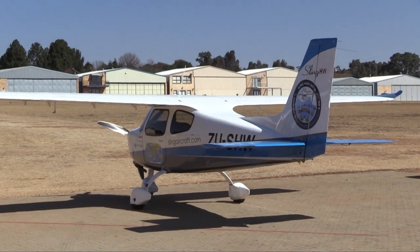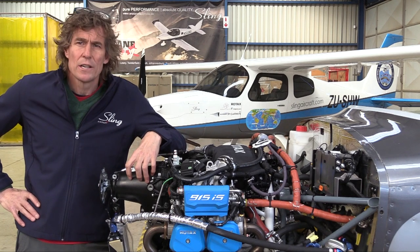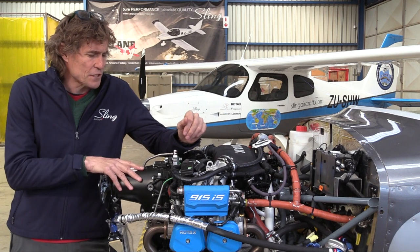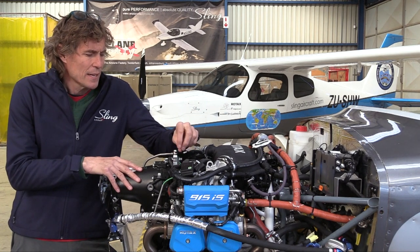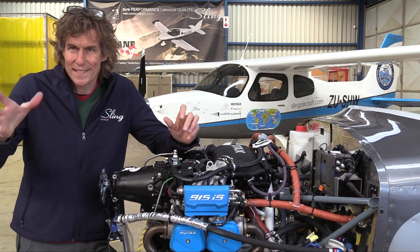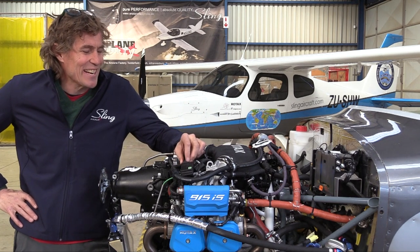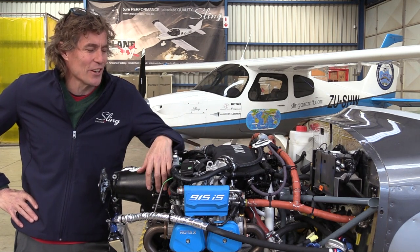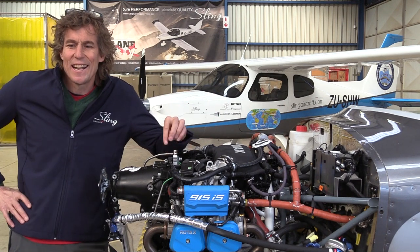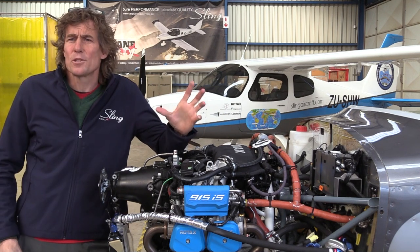We ended up with the Sling 4 TSI — a 145-knot true airspeed aircraft with a 950-kilogram maximum all-up weight, and absolutely beautiful handling characteristics, a feature of all our aeroplanes. In getting to know the engine and how it engages with our TSI airframe, the opportunity to produce an optimal high-wing version of the Sling 4 TSI became obvious to us.